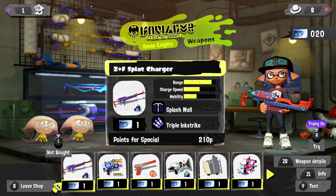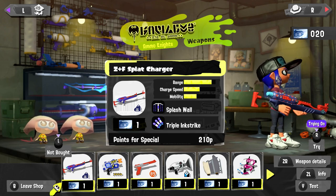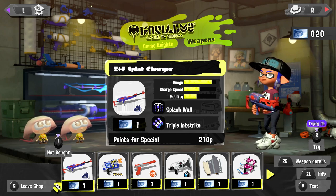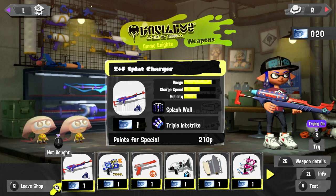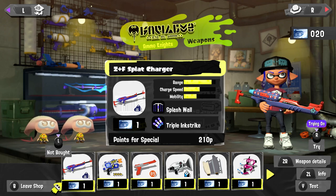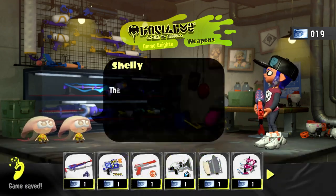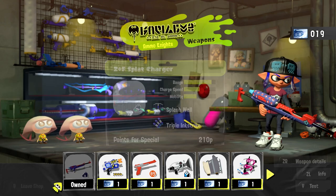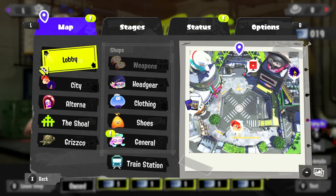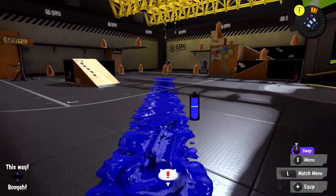Here's the Z+F Splat Charger that we'll be showcasing in today's episode. We have high range, decent charge speed, and low mobility. Paired with the Splash Wall and the Triple Ink Strike, I think it'll go pretty well. I like on the weapon itself these little patterns on the canister. Visually, this is a very nice weapon, so we'll exchange a ticket for it, get it equipped straight away, and go try it out.